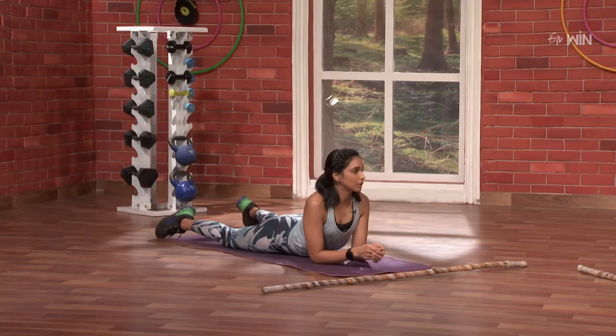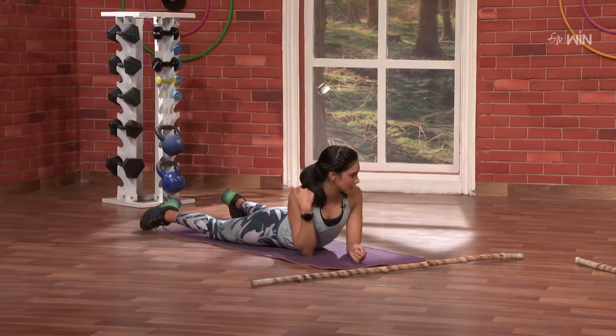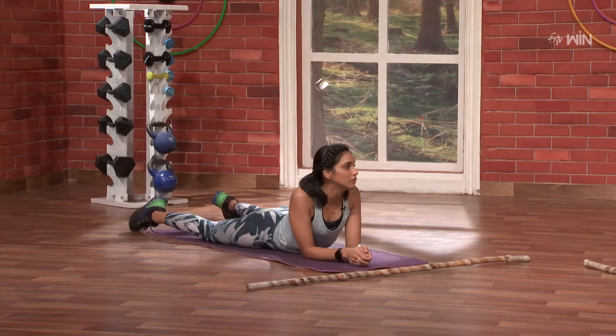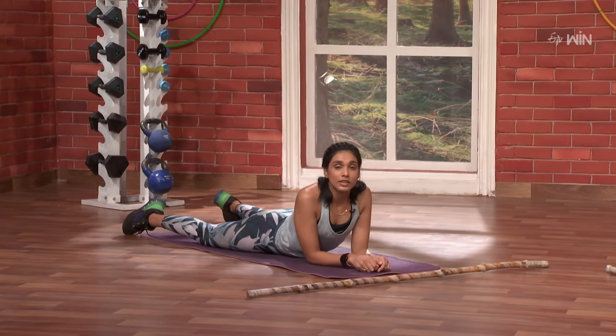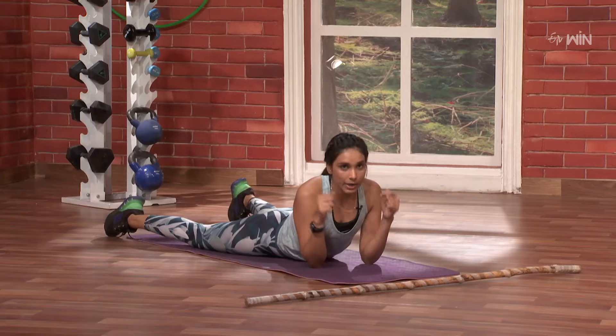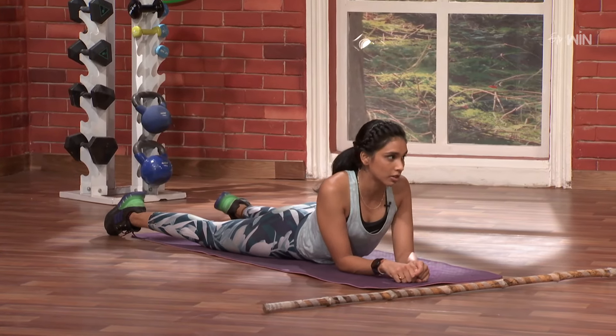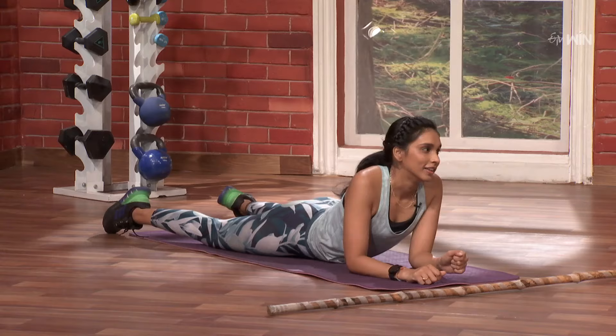So now we're going to do front and back for shoulder range of motion, and at the same time we're going to work the trap muscles. Awesome! So now we're going to do a little spice up — front and back combination move. So one down and then one up. Let's go!